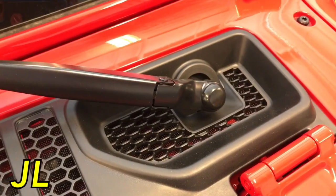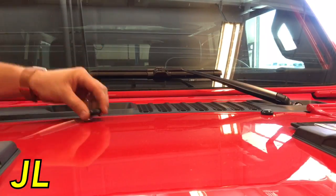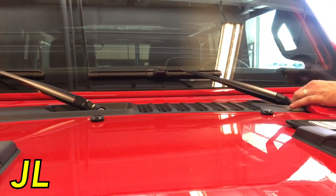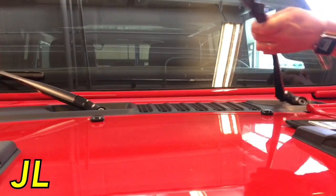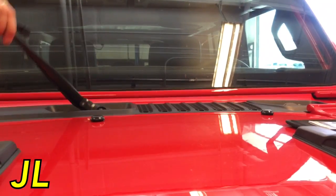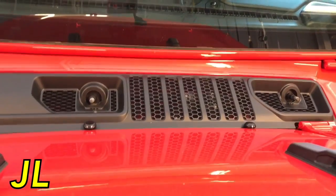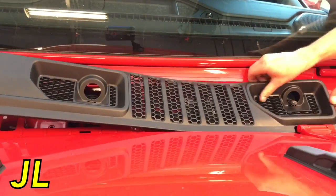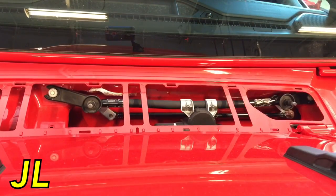Now that we know this cowl has a screen behind it to keep large debris out, let's take the cowl off and see what it looks like underneath in case anything does get past it. I'm removing the wiper arms using the same back-and-forth jiggling motion — it's a lot easier on the JL than on the JK. The plastic cowl is held on by clips that just pop right out, also much easier than the JK.